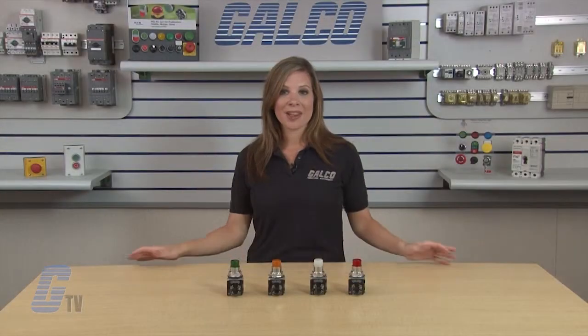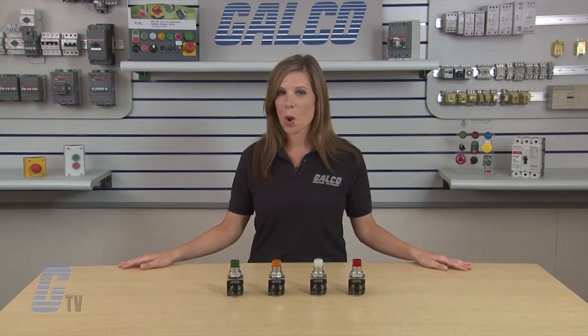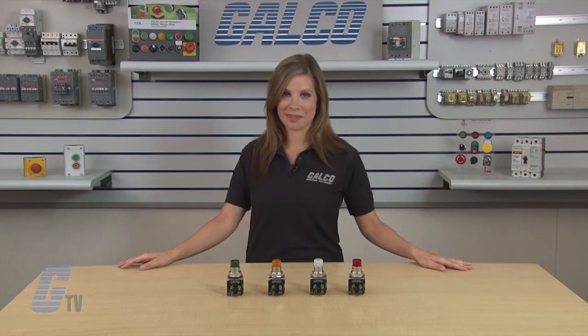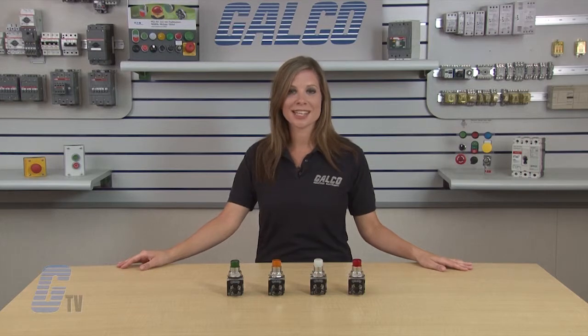They are easy to assemble and have IP65 protection with a NEMA rating of 1, 2, 3, 3R, 4, 4X, 12, and 13.